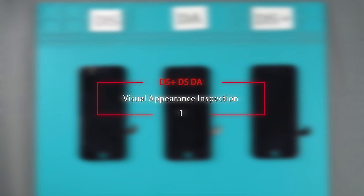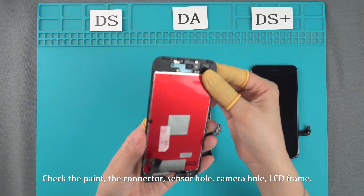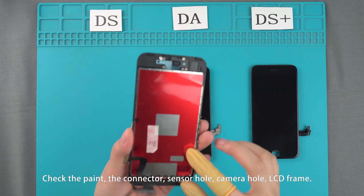Visual Appearance Inspection. We check the paint, the connector, sensor hole, camera hole, and the LCD frame.